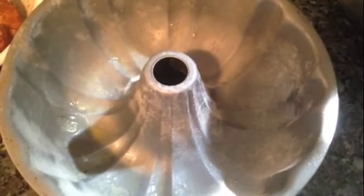Here I have a bundt pan which I have sprayed with cooking spray and floured, and I shook out the excess flour. You want to preheat your oven to 350 degrees Fahrenheit.